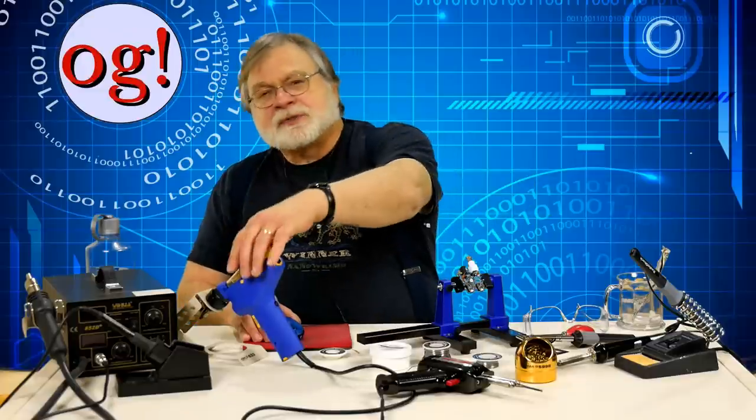It's not as hard as it might seem, but it's the subject of another video. So is desoldering — I have braid, a cheap solder sucker, and an expensive solder sucker, and I'll show them in that video.